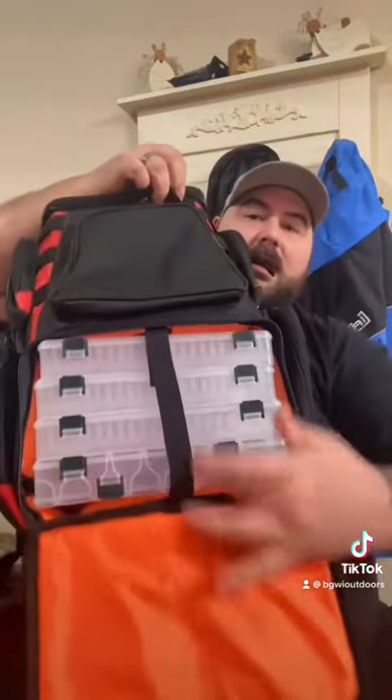This is just your normal pocket right here. This is your tackle storage. This bag comes with four boxes, one on both sides.